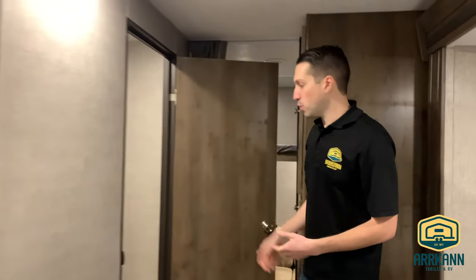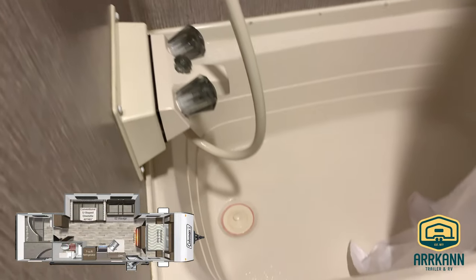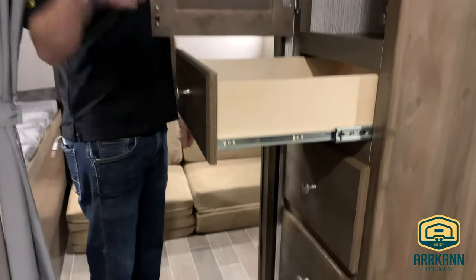Let's head to the back. The washroom is a nice three-piece — you've got a big vanity, toilet, and shower with a tub. There is a fan up there as well. And just opposite of that, you do have your pantry. Lots of pantry space here — you've got three drawers and two shelves.